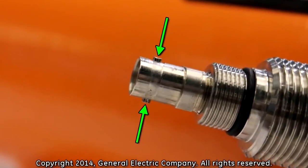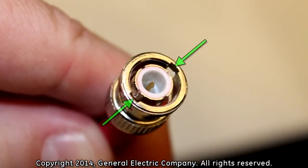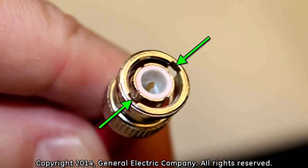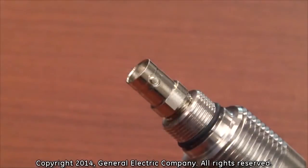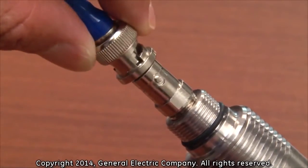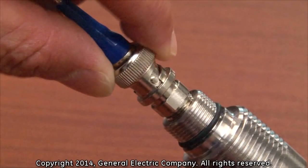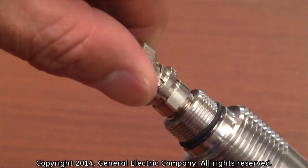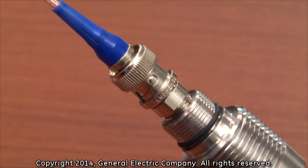Transducers are outfitted with female BNC connections to allow the transducer cables to be connected. Female BNC connections have locking posts on each side of the connector. The male BNC connector has grooves in the outer shell that allow the locking posts on the female BNC connection to be securely fastened. Line up the grooves on the outer shell of the male BNC connector to the locking posts on the female BNC connector. Gently push the male BNC connector onto the female BNC connector on the transducer until it can go no farther. Then rotate the outer shell of the male BNC connector 45 degrees clockwise to lock the connection in place.